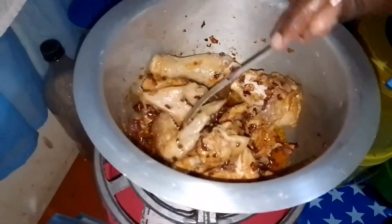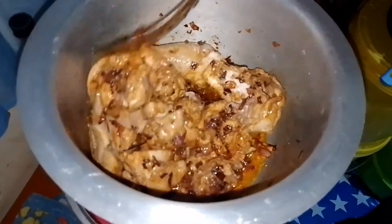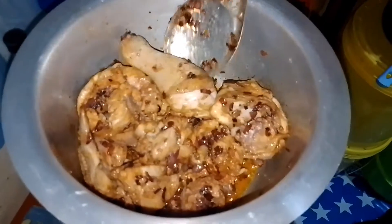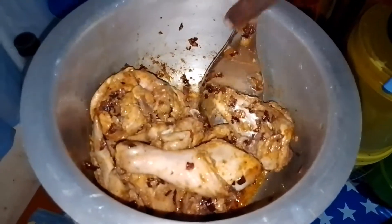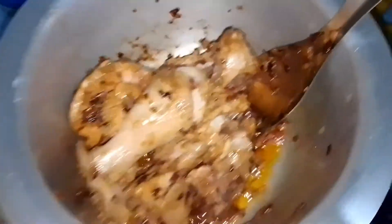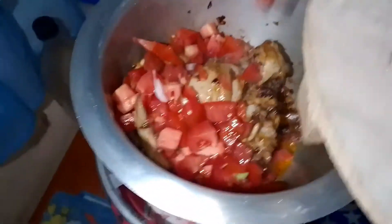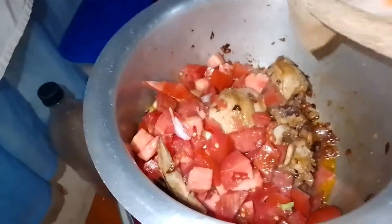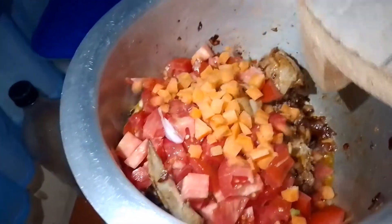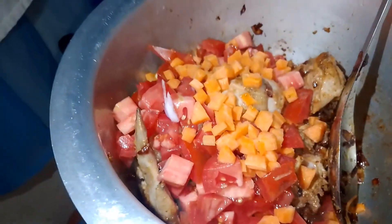I'm going to add the rest of the ingredients. I'll add the hoho and coriander — actually I'll add that a bit later. Let me mix now and mix it up.